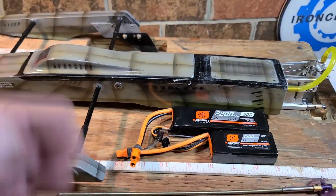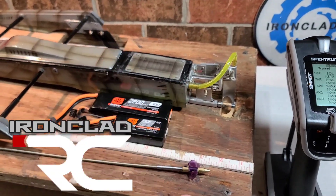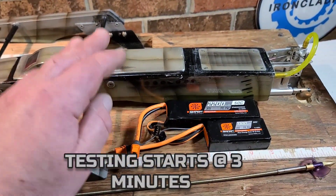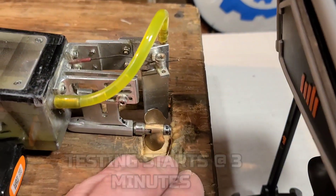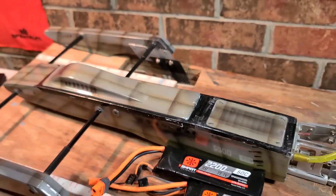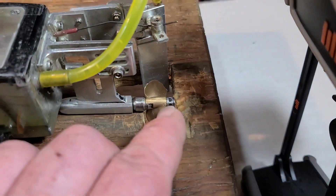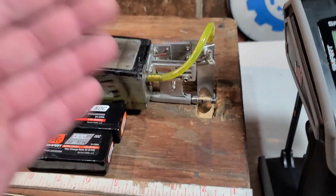Welcome back to Ironclad RC. This is a second part to a previous video. For those who haven't seen it, I'll fill you in quick — we're about to take this boat to the pond and give it a test. Normally I run a 30 or 32 millimeter 0.4 pitch or 1.4 pitch propeller on the boat — small props. Now I'm trying to run a bigger prop to pick up more speed. This is a 637, and I've got a 531 right here — a little more pitchy prop.